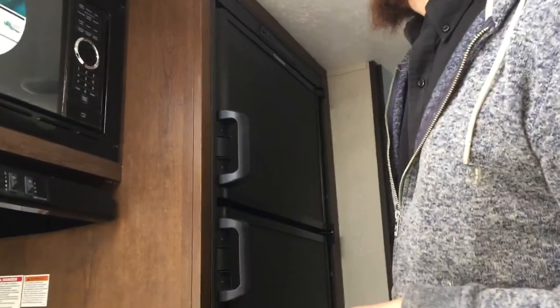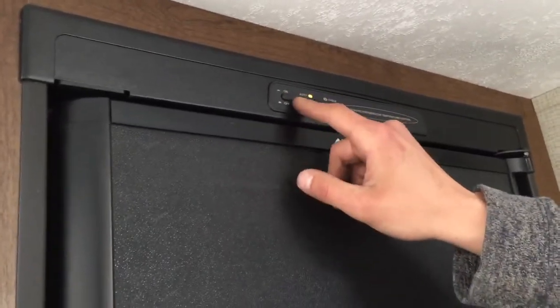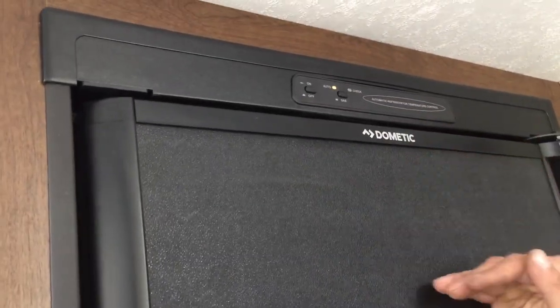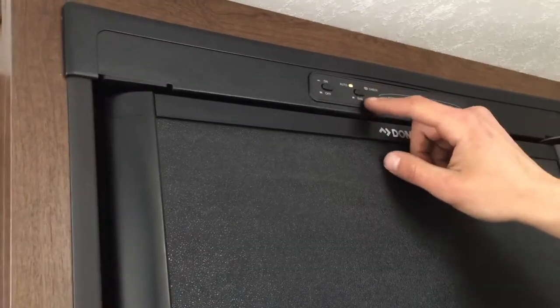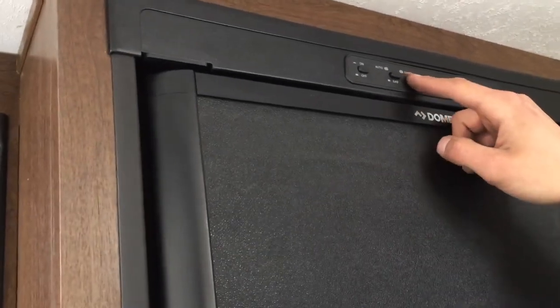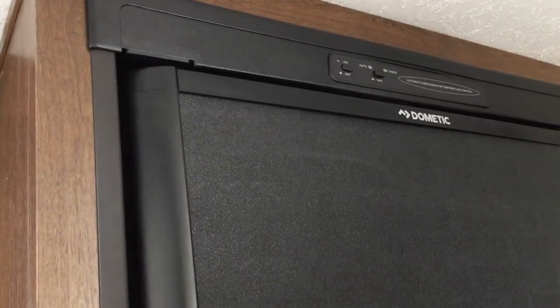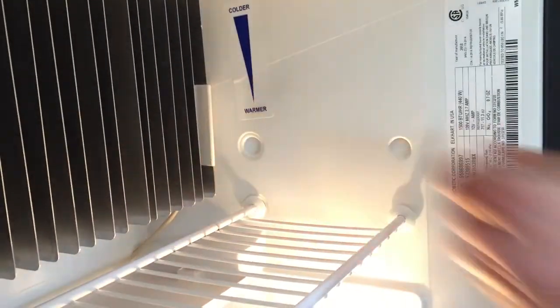For your fridge, you've got the controls up at the top — it is all labeled. With the button on the left in, it turns on. With the button on the right in, it runs on auto, which first goes to AC power and then to propane — if it doesn't have AC, it automatically switches over. If you choose to run solely on gas, just have the right button come out. If you get the check light, it's letting you know it hasn't lit — just turn it off and back on to reset it. If it still doesn't go, check your propane. As you open it up, right on the side here, as you raise that you'll make your fridge cooler, or bring it down to make it warmer.